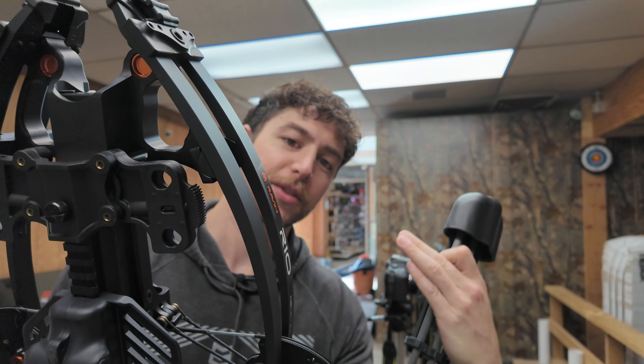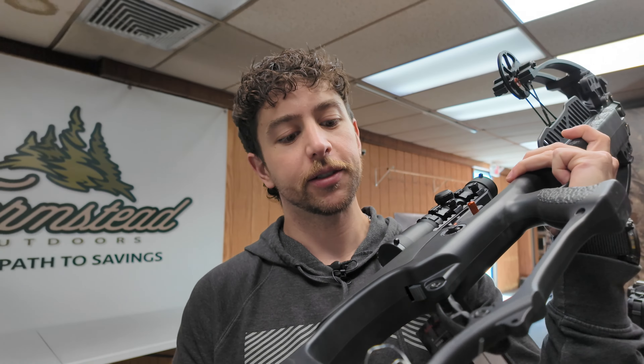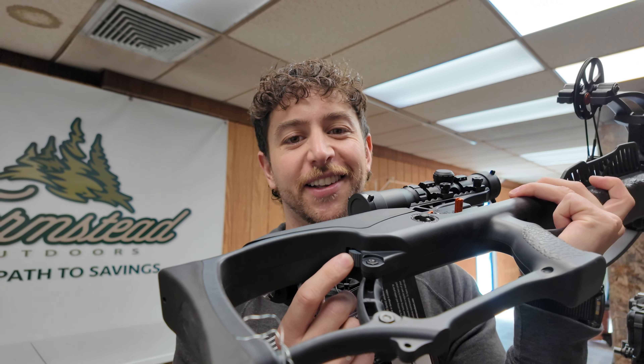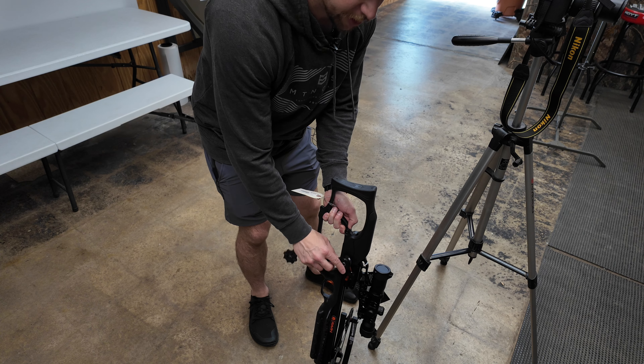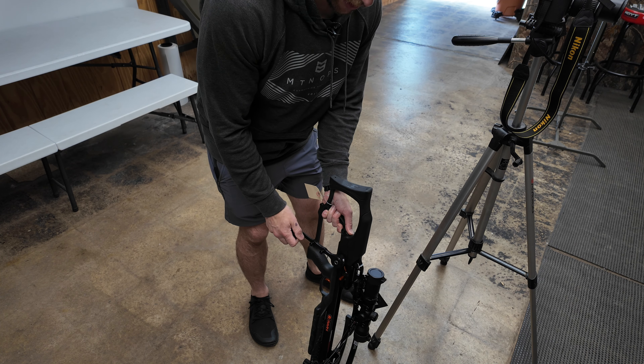Alright, so we're going to go over some specs real quick before we dive into it. The Raven shoots 400 feet per second. It weighs 6.8 pounds. Axle-to-axle is 6 inches when it's fully cocked. And the overall length of the crossbow is 33 inches. Just a couple quick specs — usually guys are interested in that. So, Raven R10.